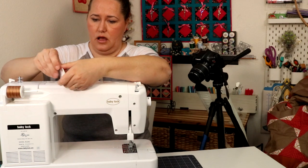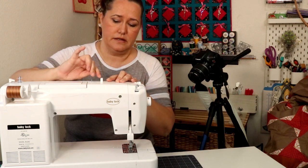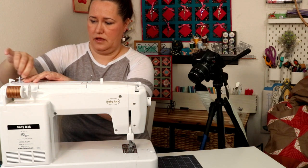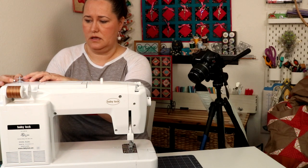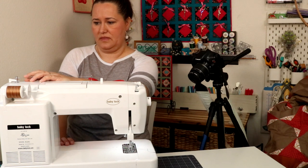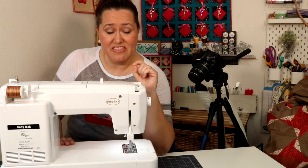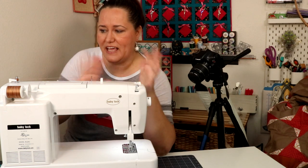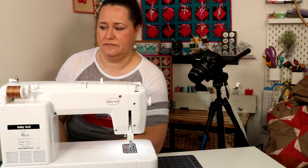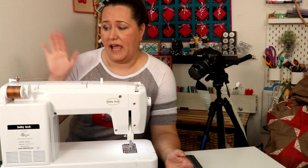I'm going to put my thread on this top spindle, putting it through the guide back here, clicking it into the guide at the top, then through the eye, and giving it a couple good windings before latching it into place. I need the machine on to wind my bobbin. Now, generally when you wind a bobbin you don't want to wind it at the highest speed — I know we all want to put the pedal to the metal, but we want a nice even tension. So be a little patient while she winds. Once you've started the bobbin winding, you can actually take your foot off the pedal and it'll wind automatically.